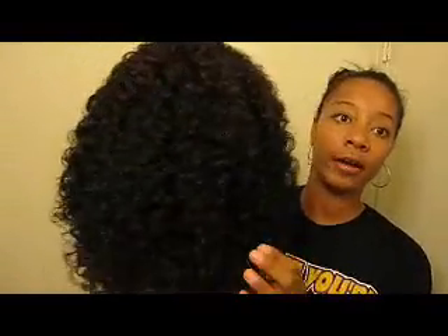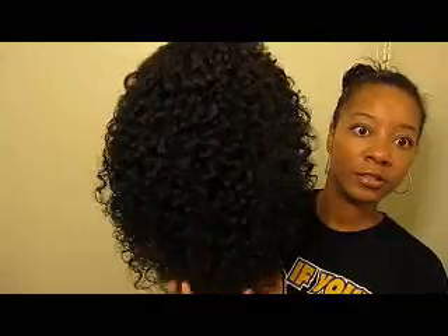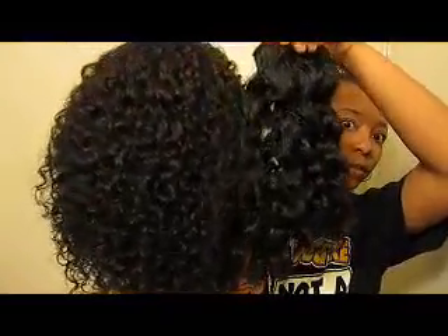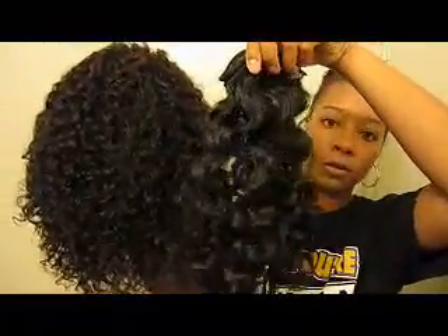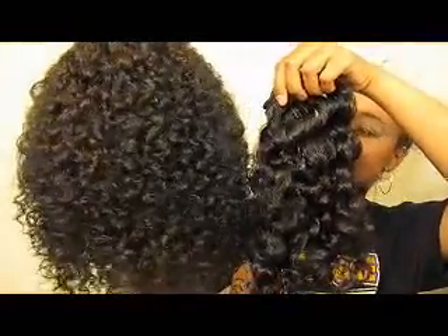Before I get started, I've had a few questions about what is the difference between Arjuni 2D and 3C. So I'm going to show you guys the difference really quick. This is a wig that I made with my Arjuni 2D hair. I actually took my other wig apart and re-sewed this one because I added some 3D in the top, which is the curlier hair around the perimeter. The 2D is wavy and has little spirals on the ends. The 3C is a coil all the way from top to bottom and has a bigger curl diameter, whereas the 2D is a little bit tighter.